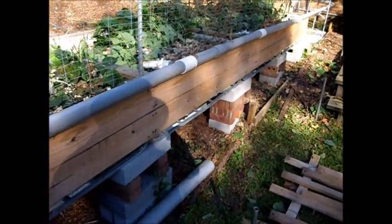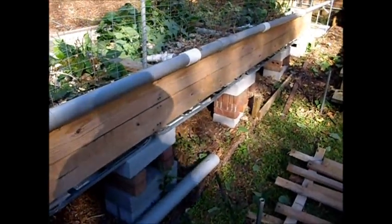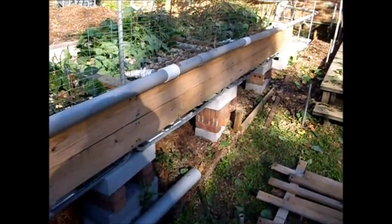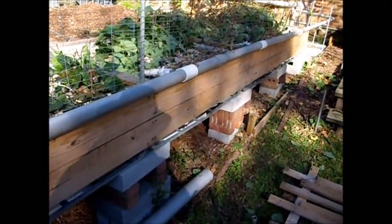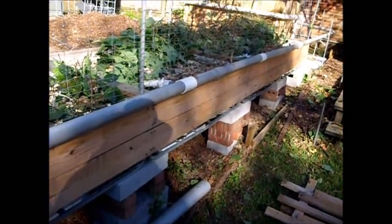I went to Lowe's today and they had their little starter plants — seedlings, whatever you want to call them — half price. So I just went ahead and bought some stuff. We had started some seeds but kind of started them late, so I went ahead and bought several: nine sheets, a couple of things of broccoli, a cauliflower, cabbage, some collards, some mustard greens and spinach and some other stuff.